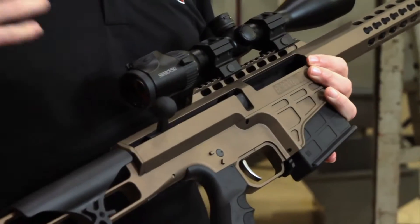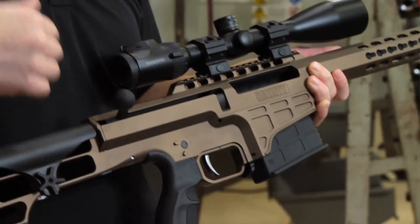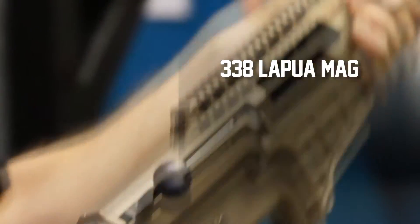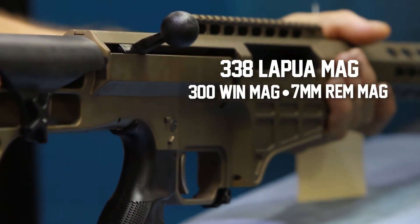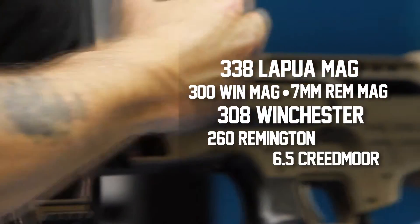The 98B Fieldcraft, along with really all of our other platforms, are now available in many colors. This one is burnt bronze, which is exclusive to the Fieldcraft. We're also chambering the rifle in some calibers we haven't seen the 98B in before. Instead of just .338 Lapua Magnum, which we still have, we also have .300 Win Mag, 7mm Rem Mag — that's kind of a new one in the Barrett lineup — .308, .260 Remington, and 6.5 Creedmoor.